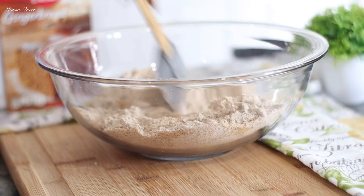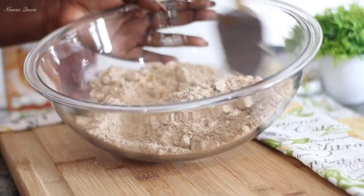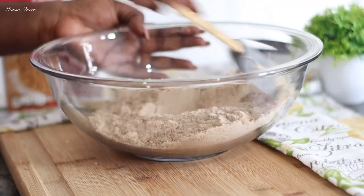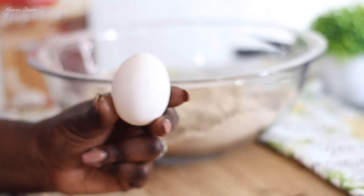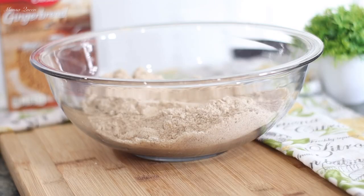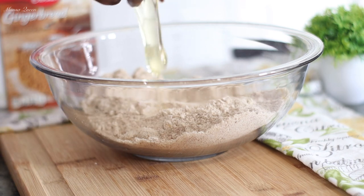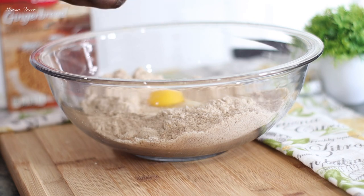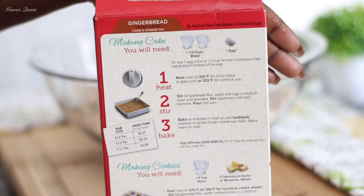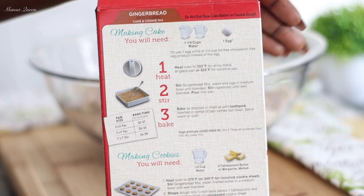This recipe is going to be so simple — I use minimal ingredients to achieve this, and I was happy with my results. The dry ingredients are all nicely incorporated. I'm only going to add one egg, exactly what the box requests. The reason I added one egg is that I was going for a bread consistency — that old-fashioned gingerbread texture — not a cake. If I were making a cake, I would use at least two to three eggs.